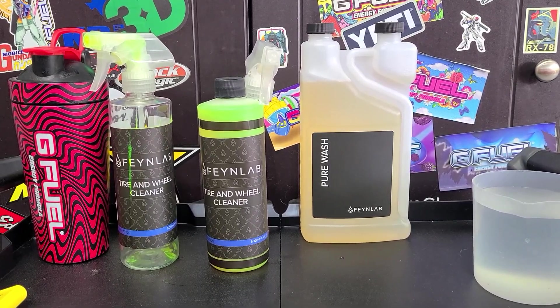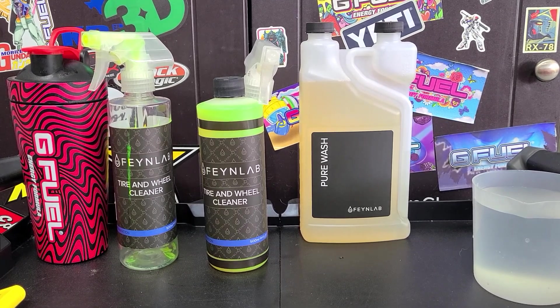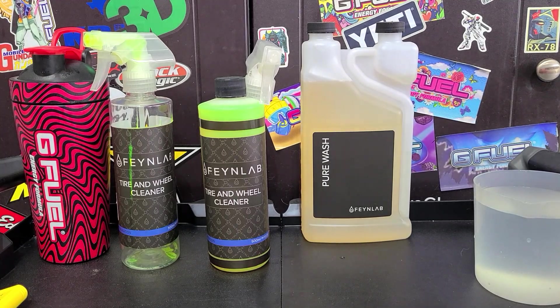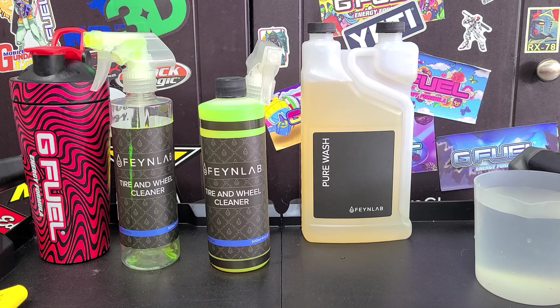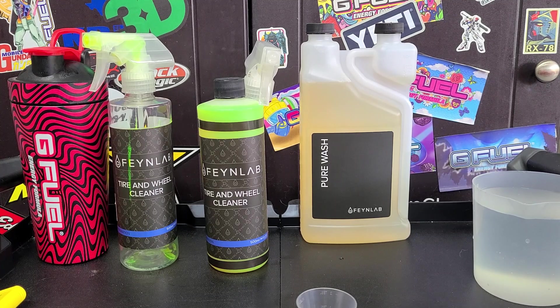How's it going everybody, welcome back to the channel. Martin with Bellevore Auto Spa, and today's video I'm going to review Fan Labs tire and wheel cleaner. A couple things about this product: on their website it says it is certified installers only, however I did purchase it from a certified installer, so it seems like you can buy it from shops that are certified installers.